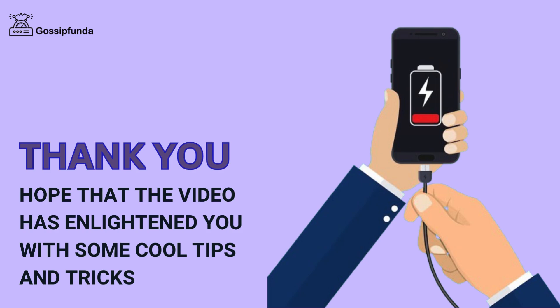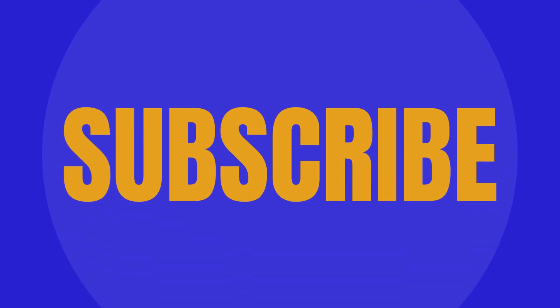Hope that the video has enlightened you with some cool tips and tricks. Do like, share, and subscribe to our channel Gossip Funda.